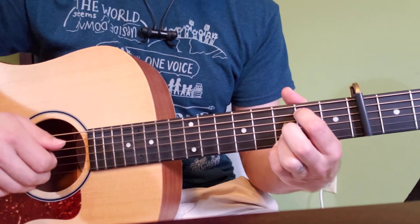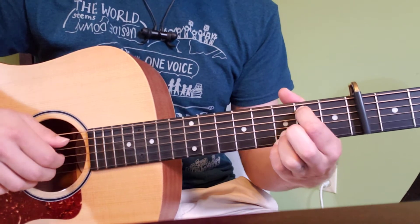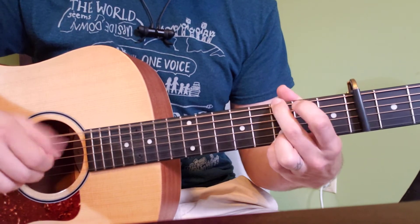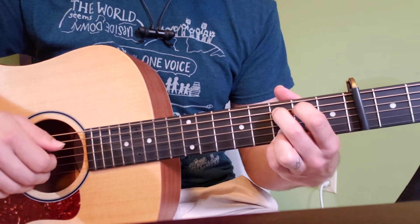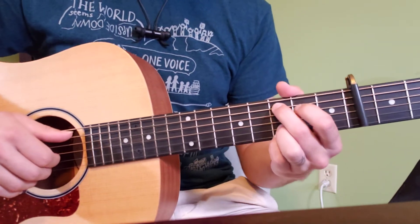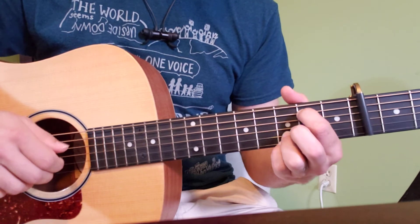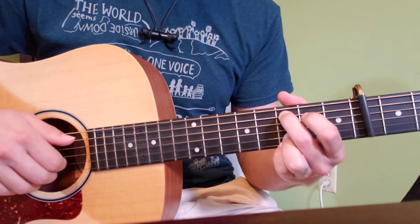One, two, three — we're going to go through it a half time again. 'You take me in your arms.' So we went through it three times, and on that third and a half time we go through the first two parts — 'You take me' — and then we start over again.